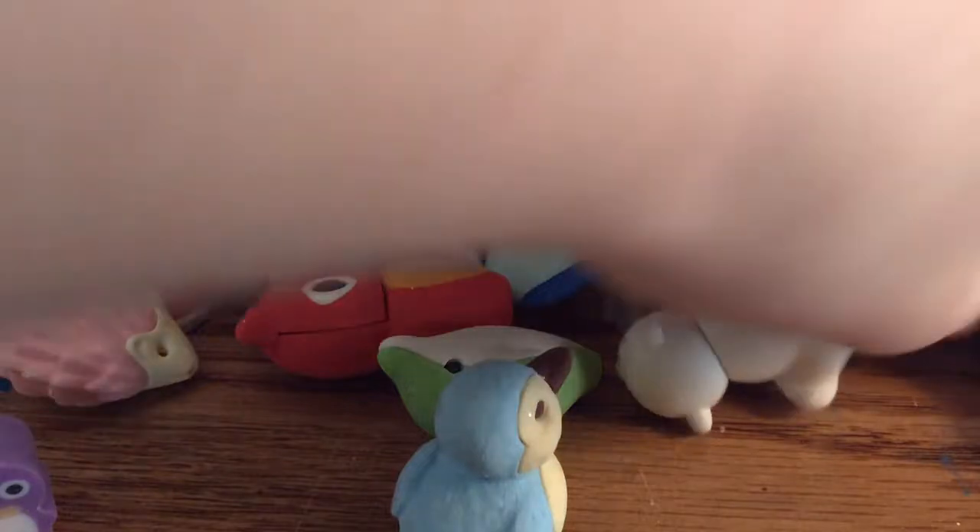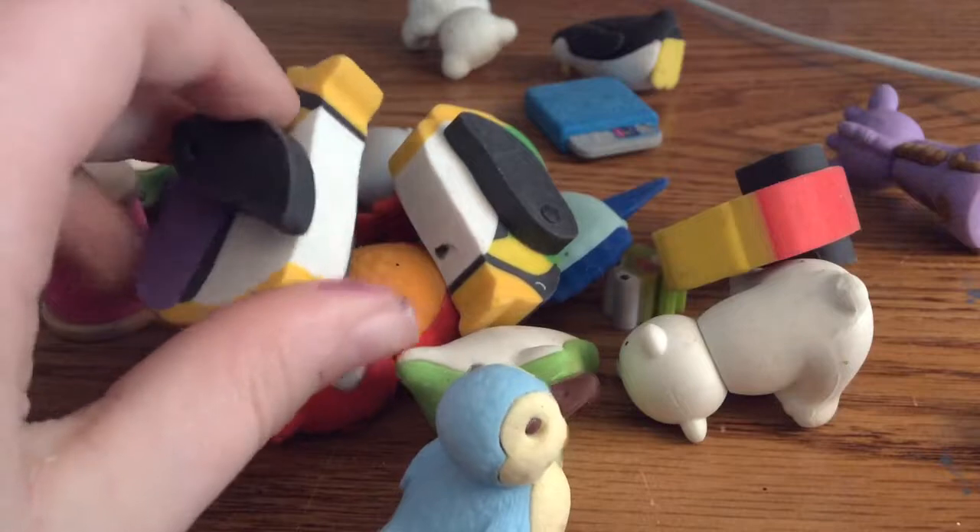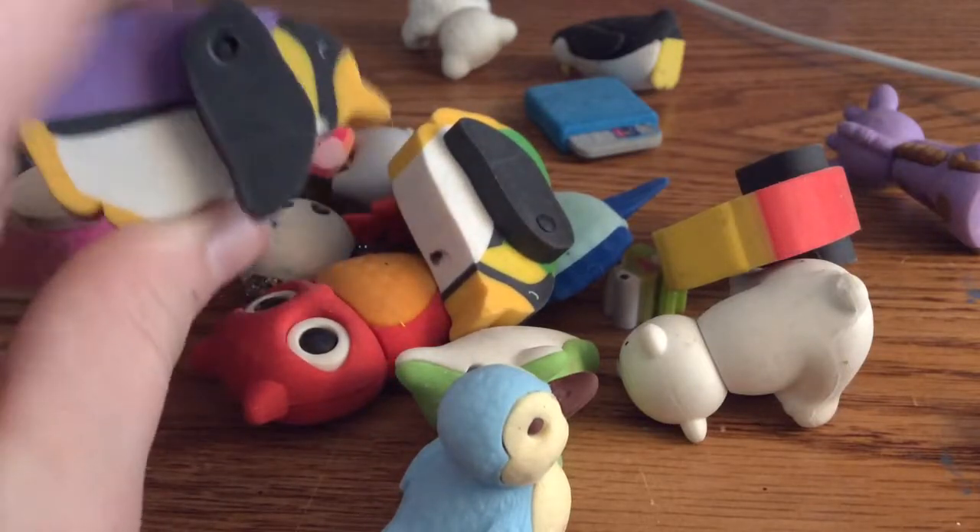Next I have these penguins. They're not really Japanese erasers. You can take their arms off — they're just like moving erasers. You can move their little wings.